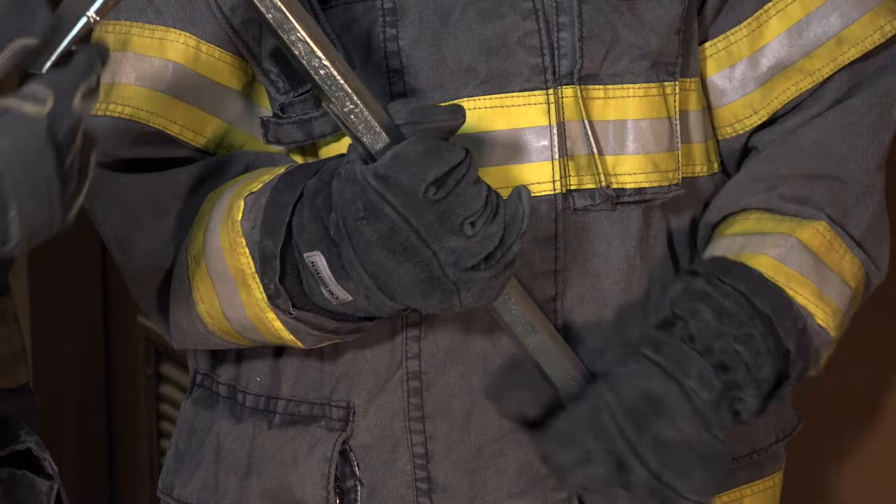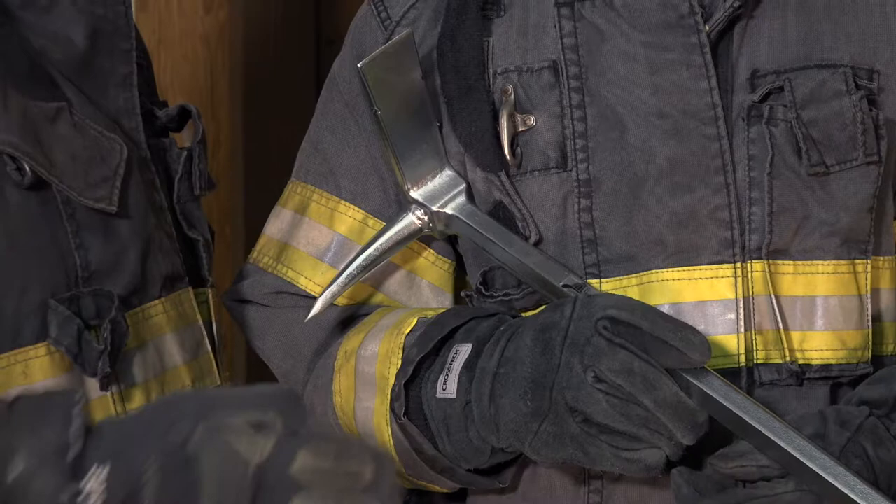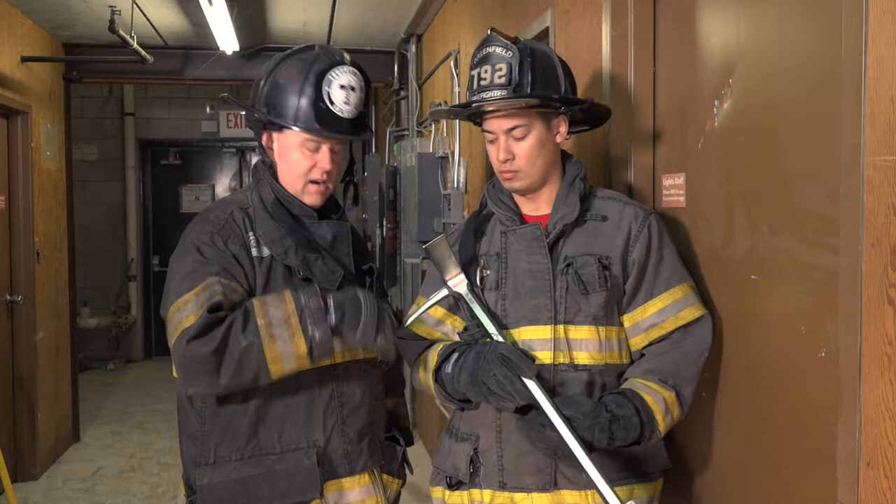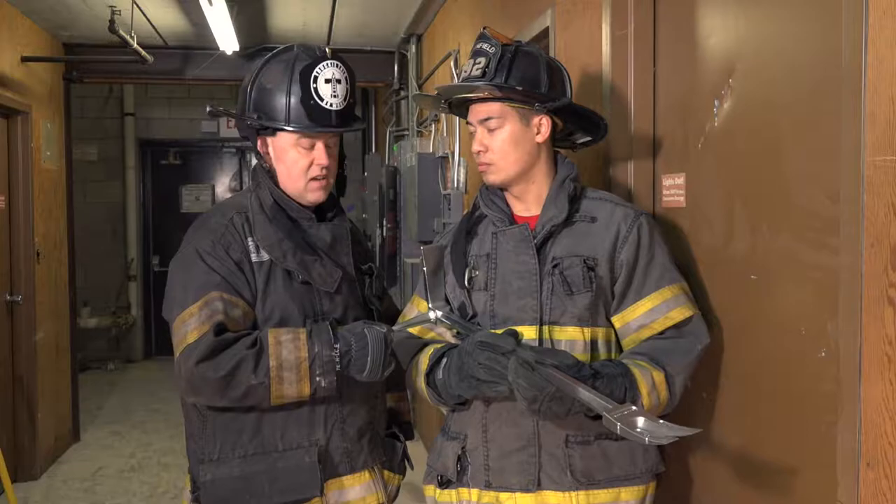It's very sharp when it comes out of the packaging, which is really good because you don't have to tune it right away. You will have to re-tune it if you use your Halligan quite a bit, but this Halligan comes extremely sharp for those residential doors. This is actually a great Halligan.